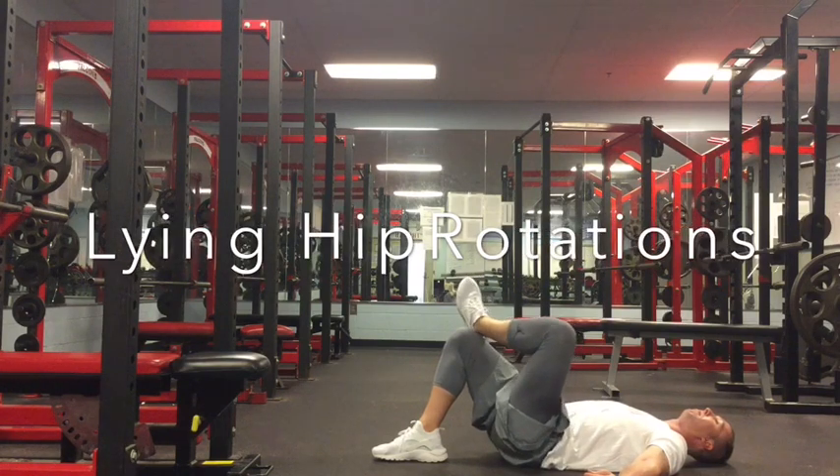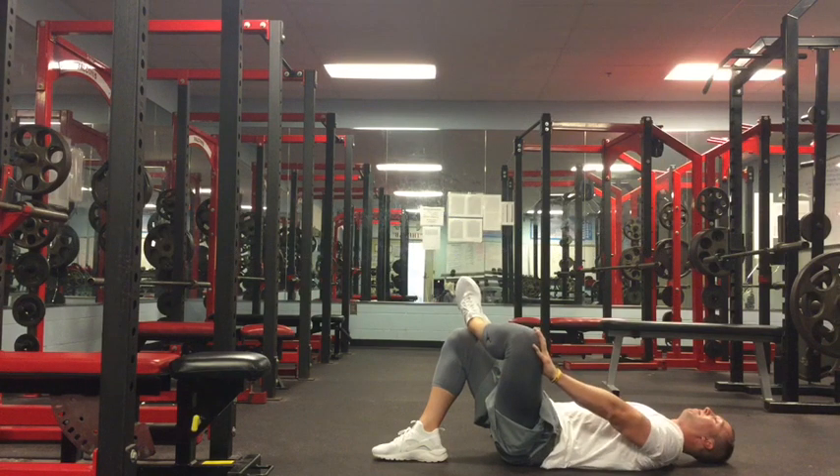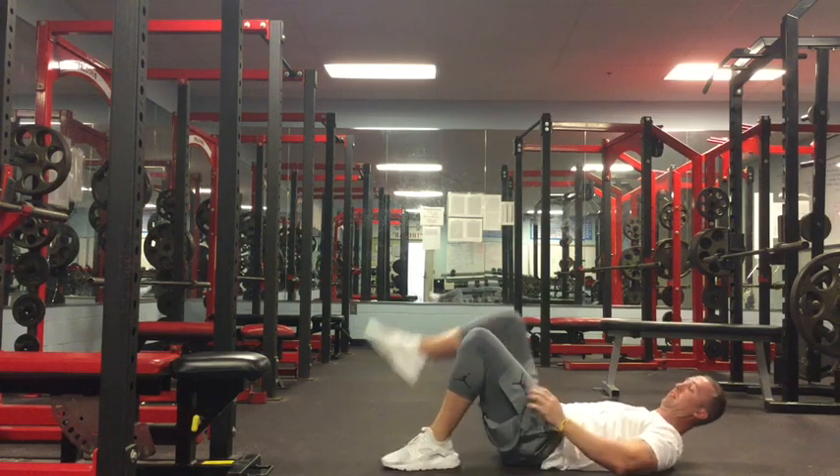Lying hip rotations are a great movement for overall hip flexibility and mobility. To perform this movement, lie on your back, bend both knees, and cross one leg over the other.